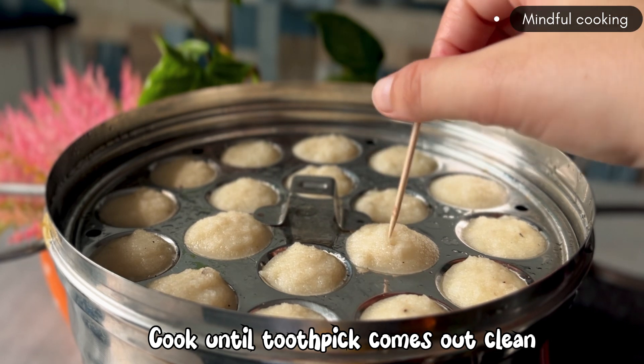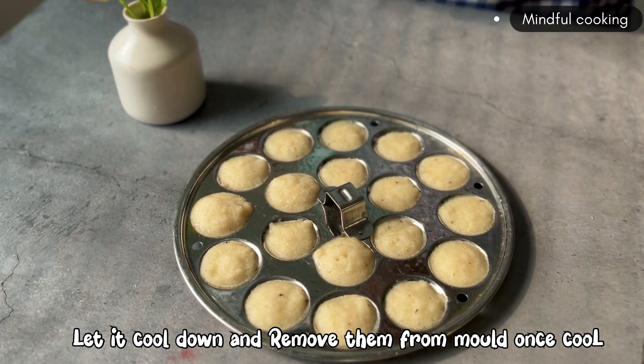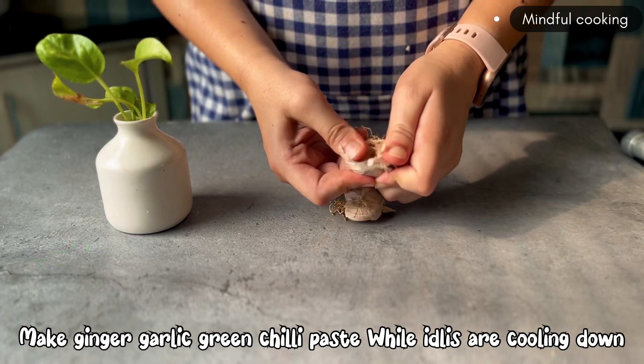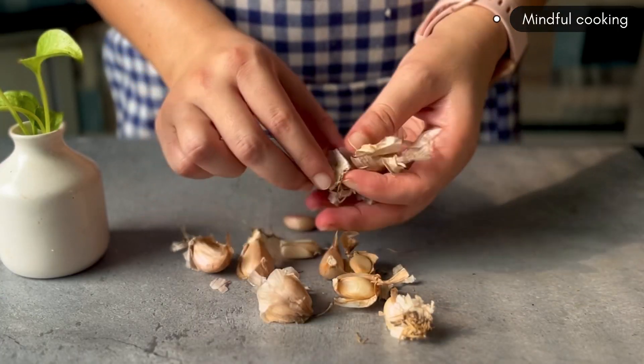The toothpick is coming out completely clean, which means that our idli is ready. Until our idli comes out, we will make the chutney paste.